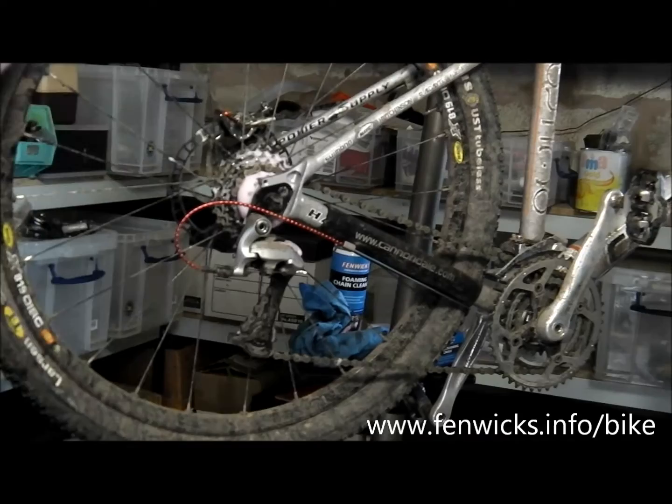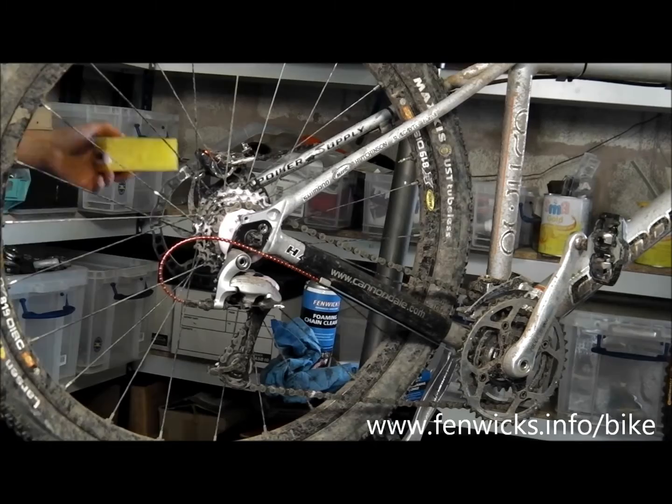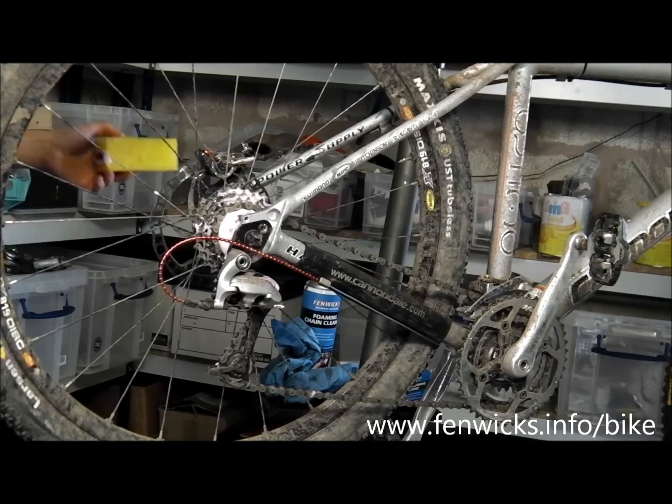Normally you would rinse the chain down with water to get rid of all the contaminants. If you're in a workshop environment, you can just get a cloth and give it a wipe down. Not ideal, but in a lot of cases that's all you need to do. And that's it — job done. Nice clean chain, ready for re-oiling and re-lubing.